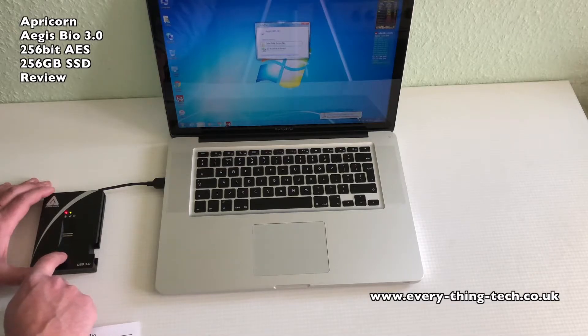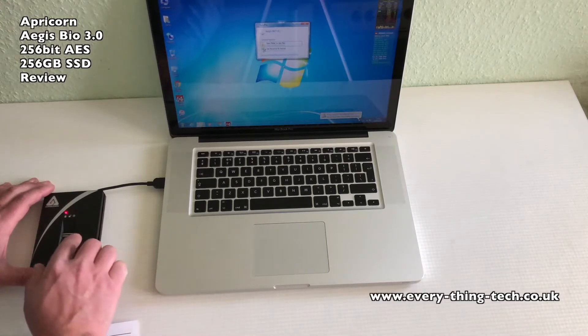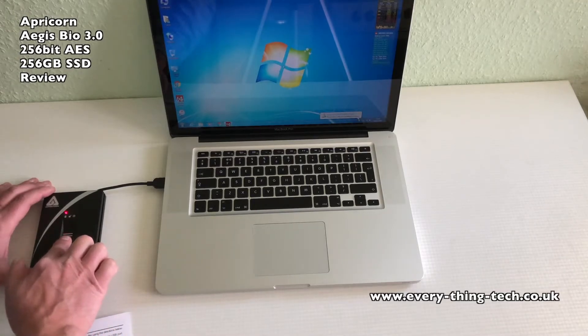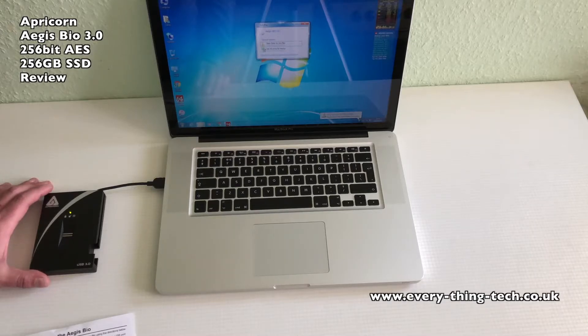If you would like to scan another finger but missed the 15 second deadline, plug in your Aegis Bio to the computer and the LED should be red. Push the enroll button for 3 seconds and the blue and red LED should remain illuminated. Scan the finger that you have scanned previously, then the blue and green LED will light up and the green LED will be blinking, ready to scan another fingerprint.